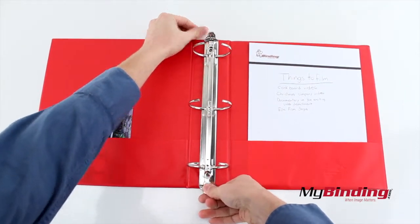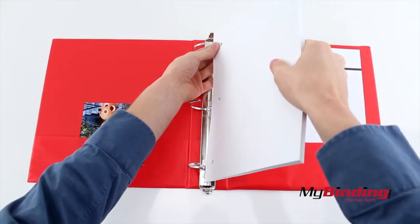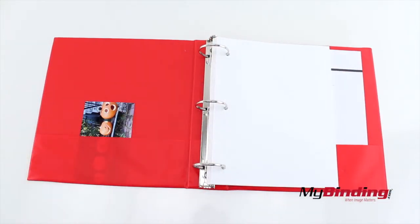Use the side tabs to open the binding rings and insert your three hole punched pages. The amount of pages you can hold depends on the size of binder you purchase. You can press on the center ring to close them up, or push the tabs back in.